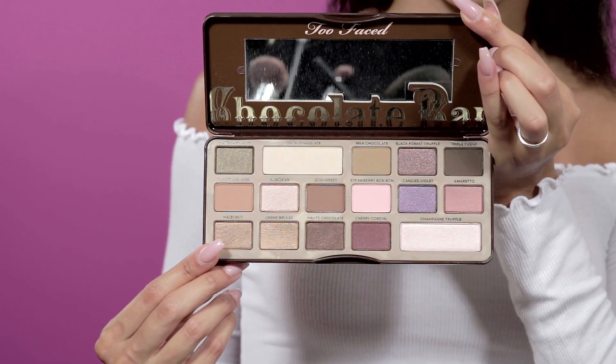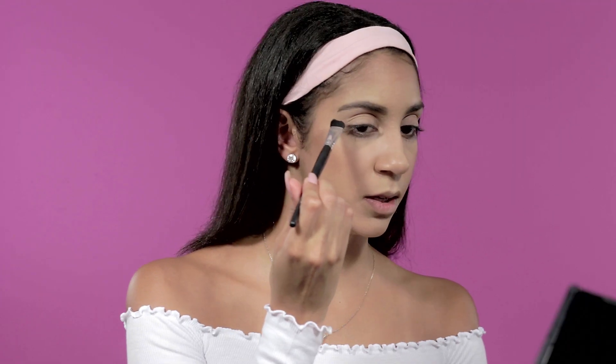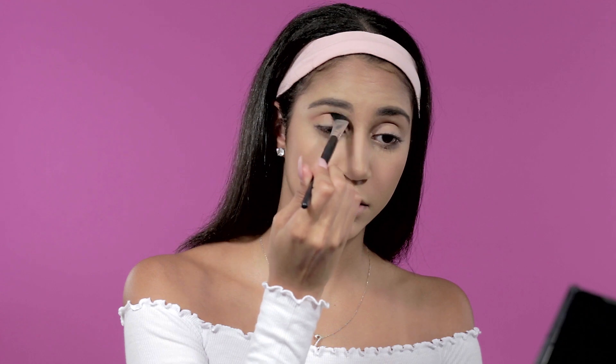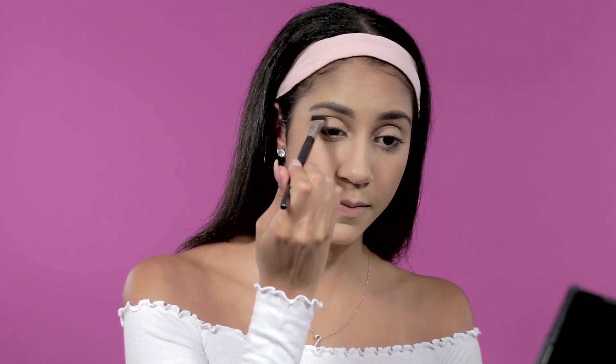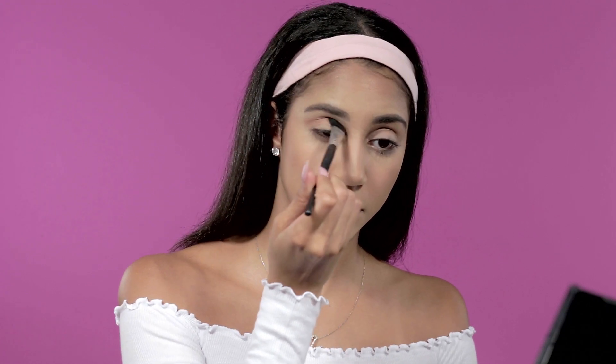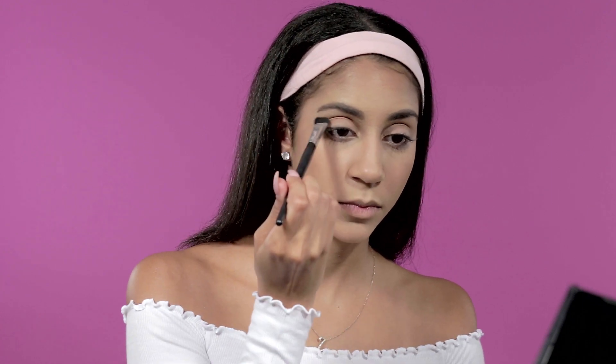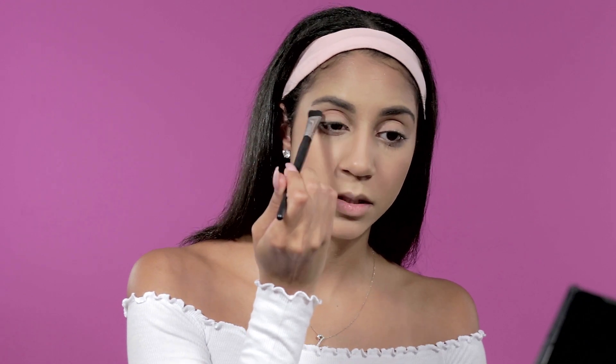I take my MAC 275 angled brush and go in with the color Hazelnut in my crease, coming out on the side to create a kind of false crease line. I bring that all the way in almost to the inner corner and blend it up a little — it's a really nice transition color.